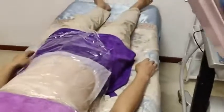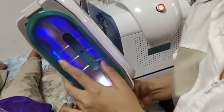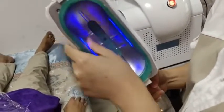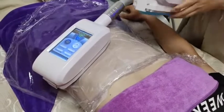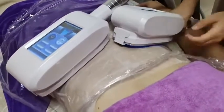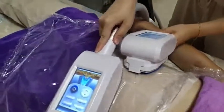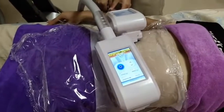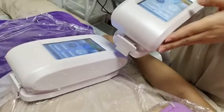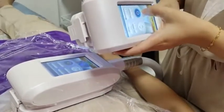Make sure the cooling pad is cooling before starting treatment. Place the two handles on the belly — both handles work together. If you want only one handle working, just let the other one go to standby.